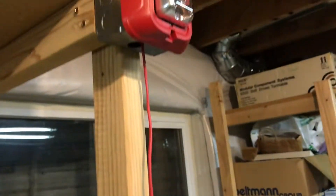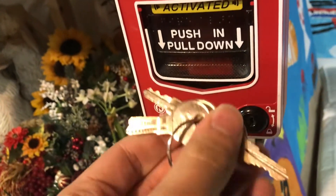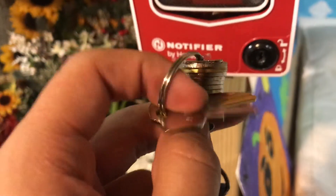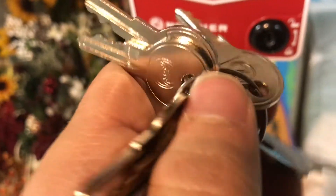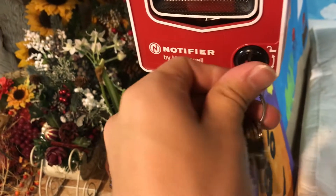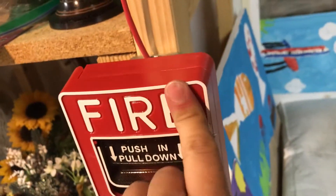For the keys, let's go ahead and reset the whole station here. I've got way too many keys — Potter... I don't know, I'm on the wrong side of this. Nope, I'm not. Notifier, that's what I want. Keys are really something that, as a fire alarm tech, you will learn to — I don't know, I guess. Alright, so that should be reset.